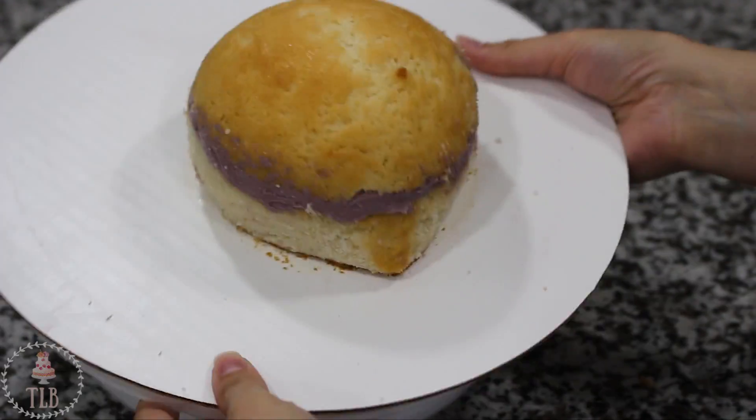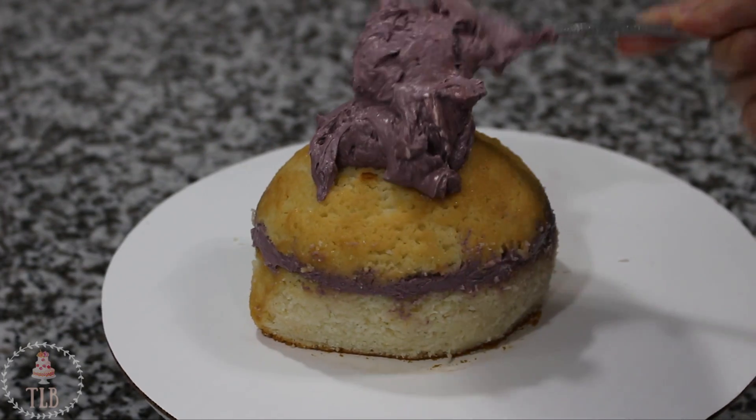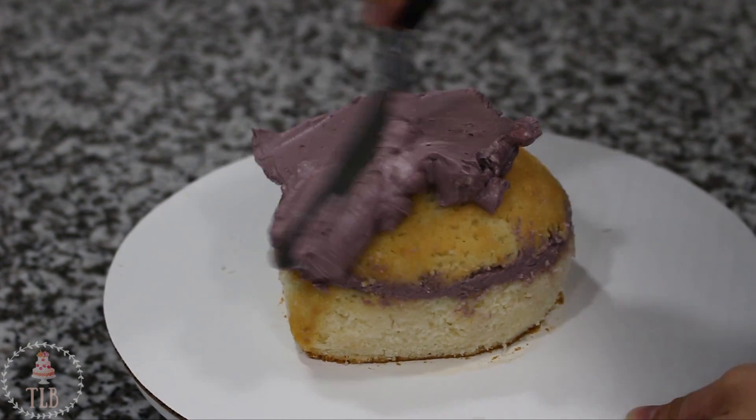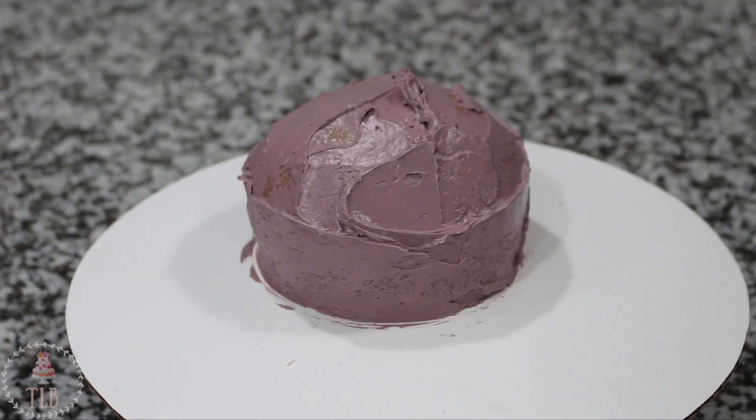This was the general shape that I ended up with, and to lock in all those crumbs I added a thin layer of my buttercream all around the outside of my cake, and then popped that in the fridge for about 25 minutes to chill.